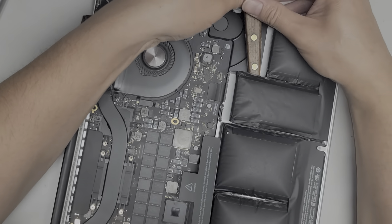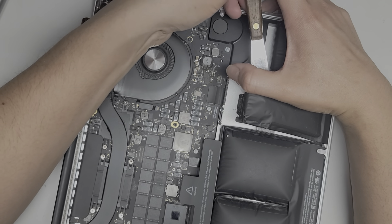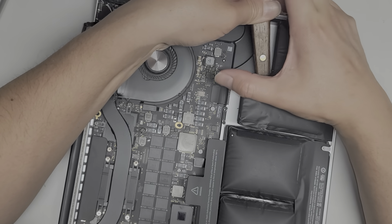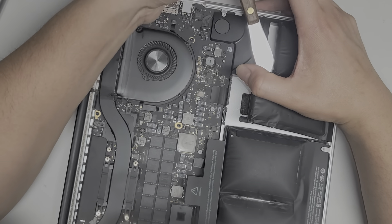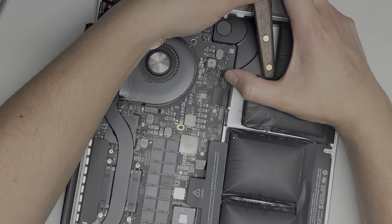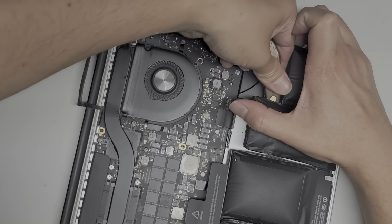I'm going to keep scraping under. You want to be careful with these — you don't want to puncture them because if it gets air and dents together it can catch fire, so you want to be very careful.